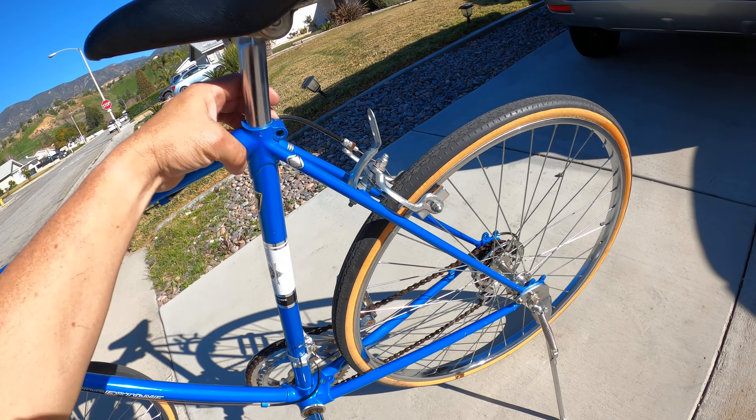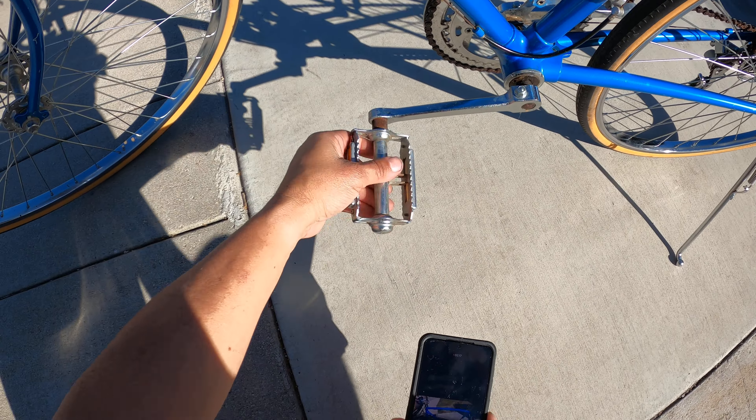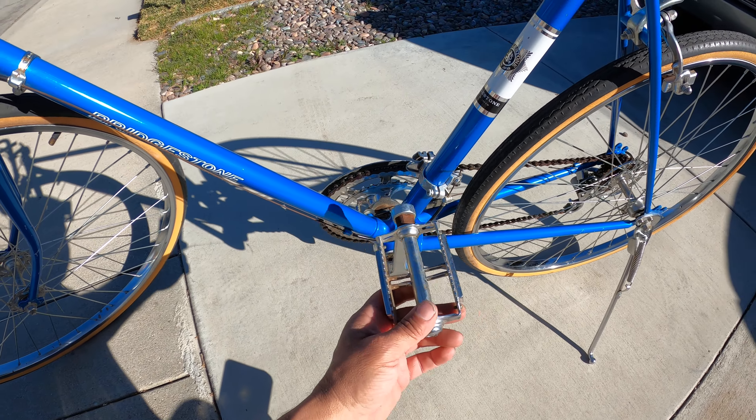It looks like this seat post doesn't adjust in any way — I've never seen anything like it before. And then remember these pedals, the pedals that we used to hurt ourselves on. Remember these?